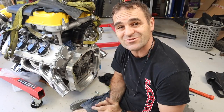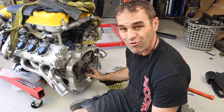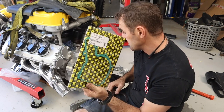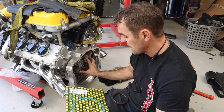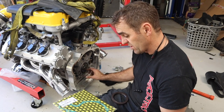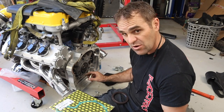We got the engine on the ground, and now I'm going to replace the rear main seal while I'm here. I've got a brand new rear main seal and gasket - there's a rear cover that you remove and replace with the gasket when you do the rear main seal. I'm going to do both of them right now.